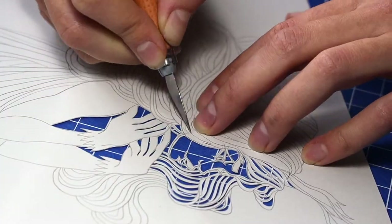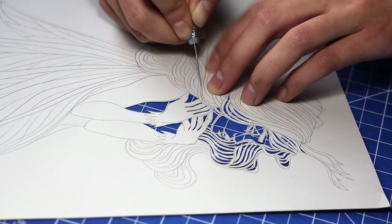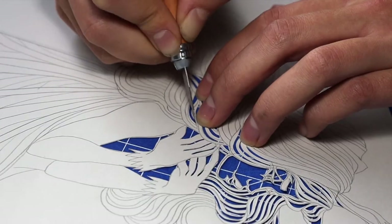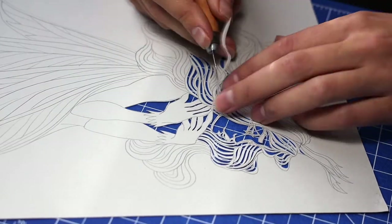So if at this point something goes wrong — say her eyes will be bigger or smaller, or her nose will be turned in a slightly different angle than intended — then I can always retrace my sketch and start cutting all over again. So this way I make sure that the trickiest part, her face, is done first.